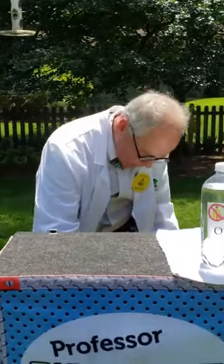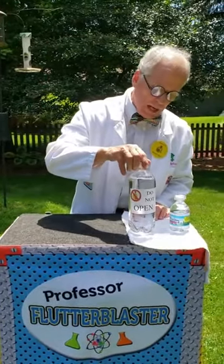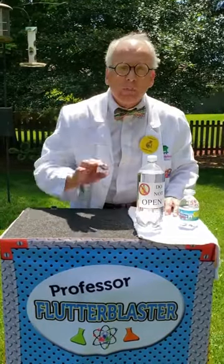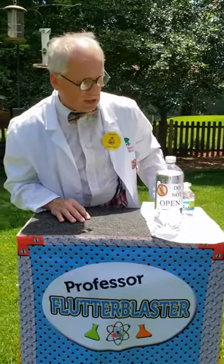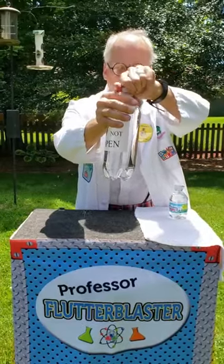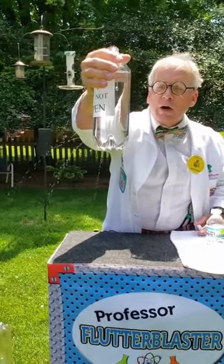Let's talk about a practical application for this — an April Fool's trick. I think you might have noticed I have a bottle of water right here, and this bottle says 'do not open.' This is a perfect April Fool's trick for your dad. What you do is take a bottle of water like this — it sits there, it says 'do not open,' and of course your dad's going to be curious. So he's going to go ahead and open it. But when he opens it, water's coming out of the bottom and it gets your dad all wet. What a great trick!